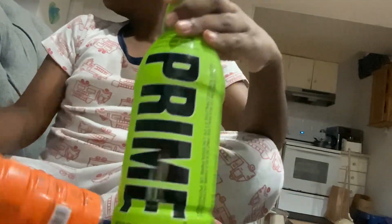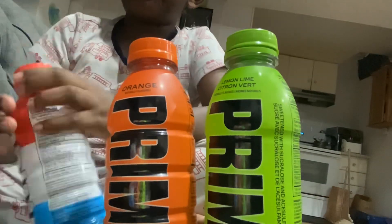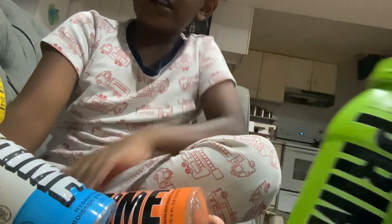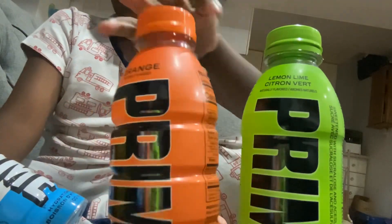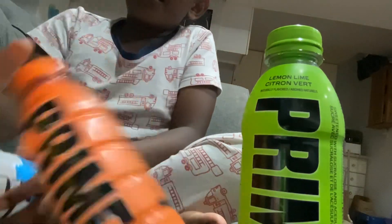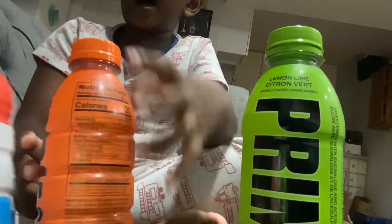So there we go, this is the Prime collection. I'm gonna be getting more Primes. Like and subscribe and I'll see you in my next video, bye!